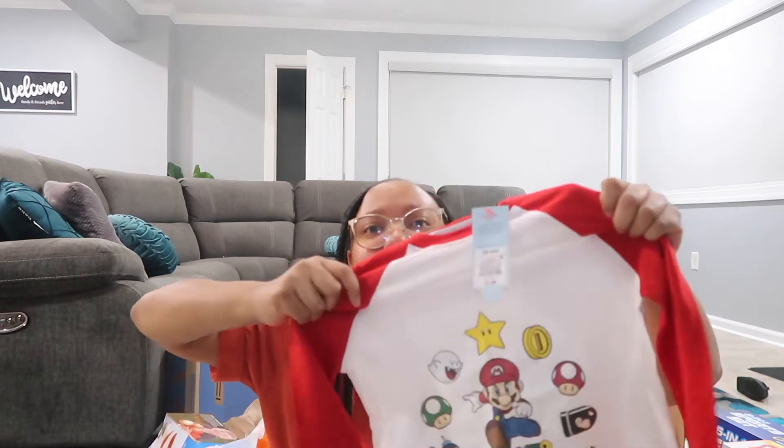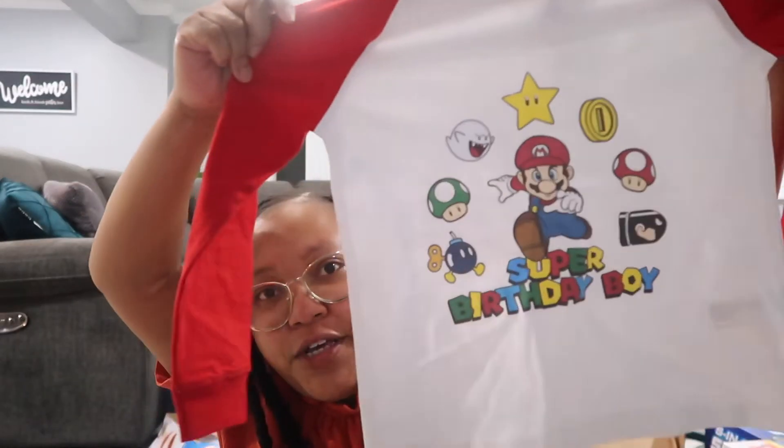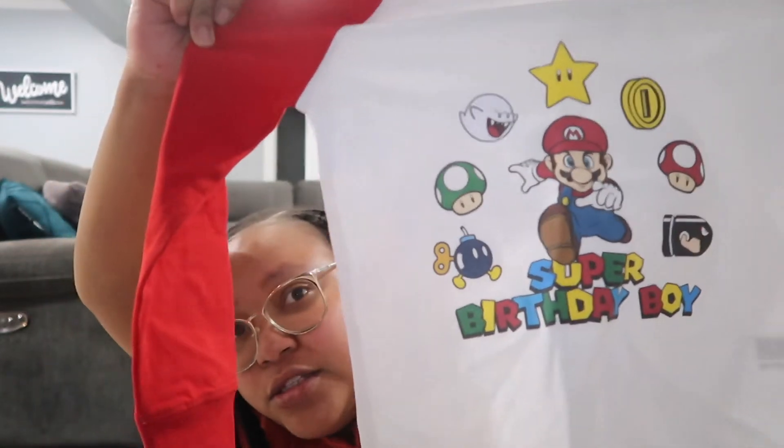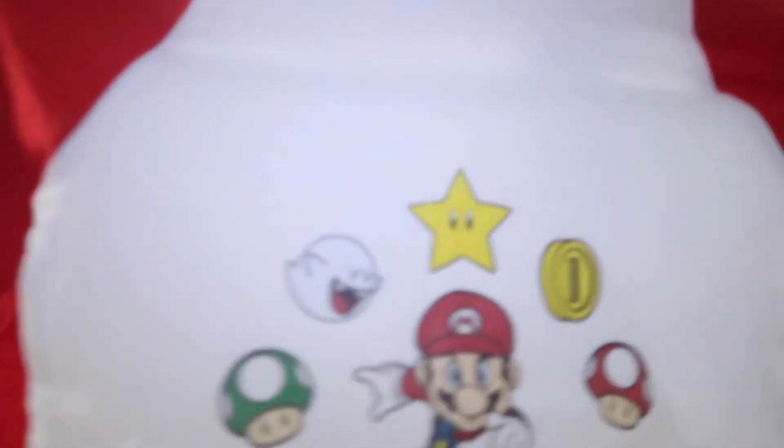I picked up some shirts from my cousin's friend's small business — I like to support her when I get shirts made. This is the shirt Makai is going to wear on the Friday before his birthday to school for his little birthday party. It just says 'Super Birthday Boy' with Super Mario on it.